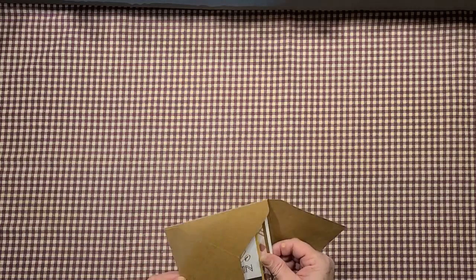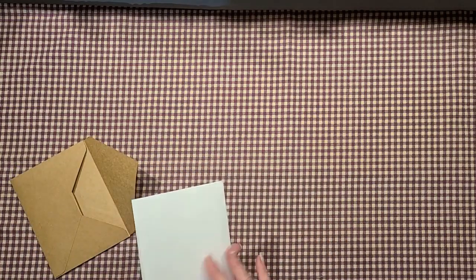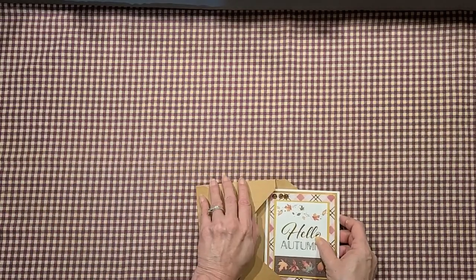This is her card — I put a standard card together with a cut-apart popped up and layered. I haven't put a note in the envelope yet.